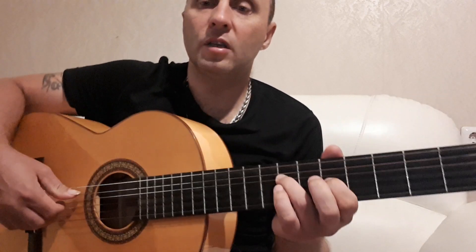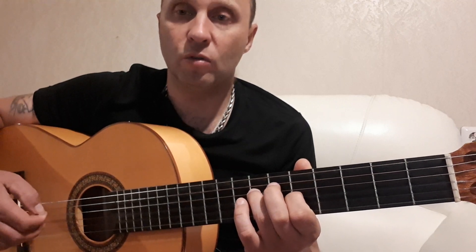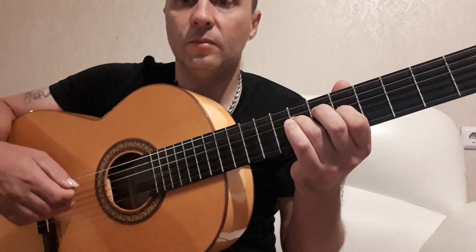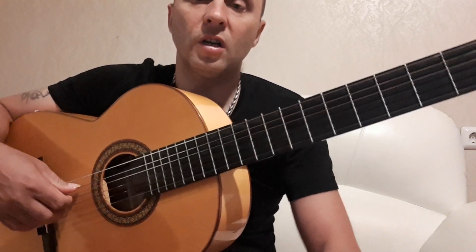Перечислю какие струны: пятая, четвертая, третья, четвертая, вторая, четвертая, третья, четвертая. Можно сыграть его два раза подряд.